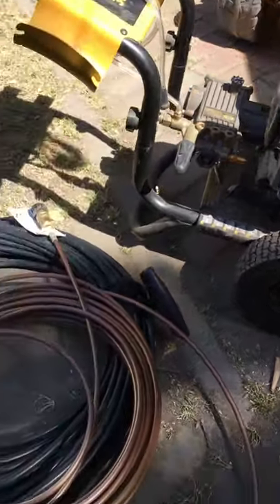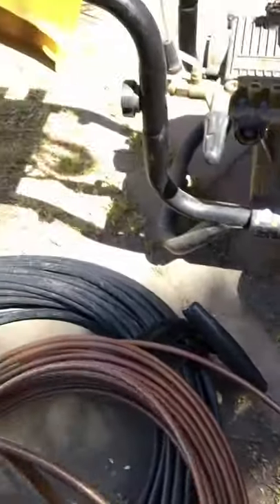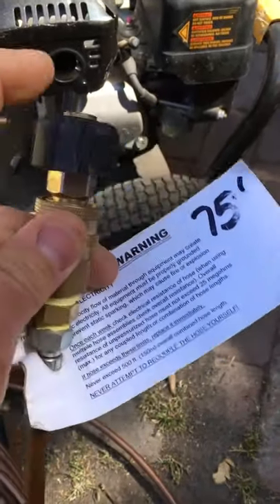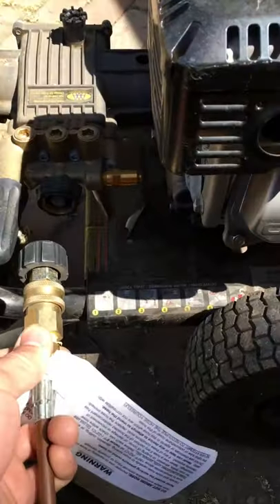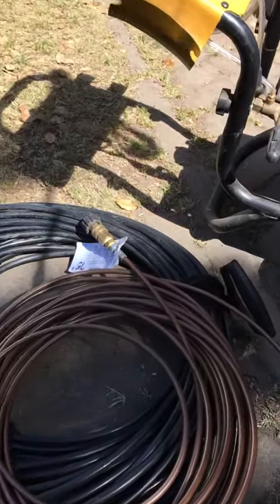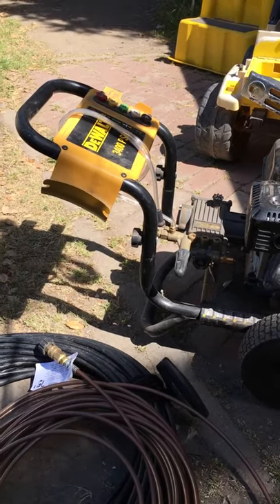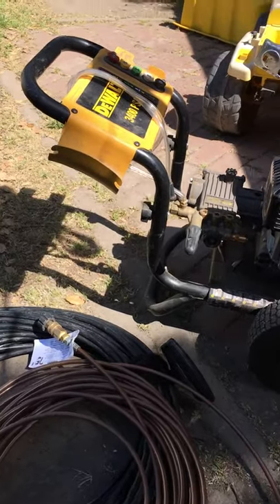Then you buy the hosing that goes to an actual jetting machine, which is like another couple hundred bucks, and then you have to buy some fittings. These pop in and off, but you have to have these fittings to actually do the hookup — without them you'll never be able to hook it up. The good news is these hoses are rated for like 10,000 PSI, which is an absurd amount of pressure. Most power washers are never going to exceed anything over like 3,500 or 4,000 PSI, so you'll never have a line burst.